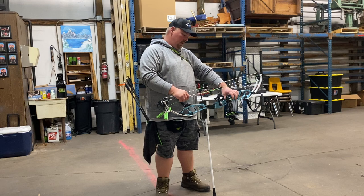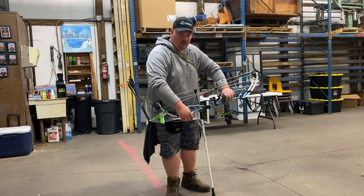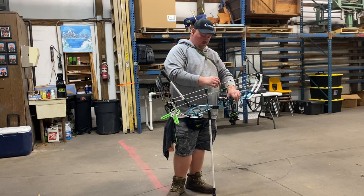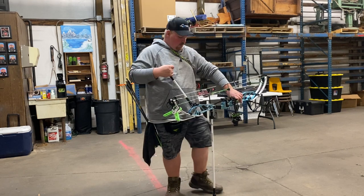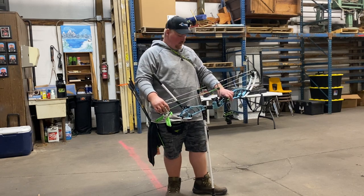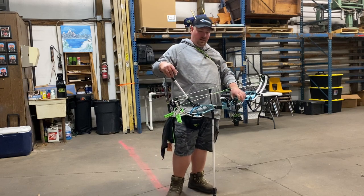PSE did an amazing job designing this bow — they pulled out all the stops. The limb pockets lock to the riser so you don't have to worry about your bolts backing out like they used to on the XL. They put in a stainless cable rod which makes everything feel more stout. The wider limb stance paid big dividends for how this thing aims and tunes. You can put any arrow you want on it, tune it, and it's good to go — and since it's shimmed, it won't move. No yoke stretching to worry about.